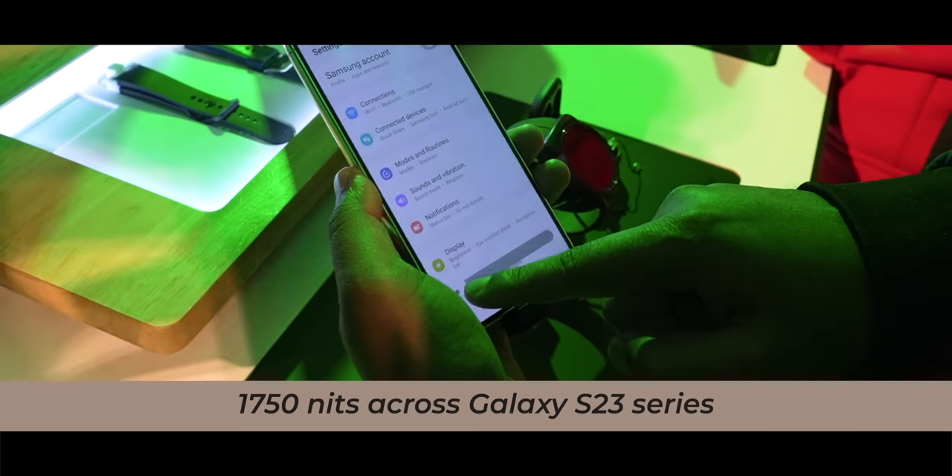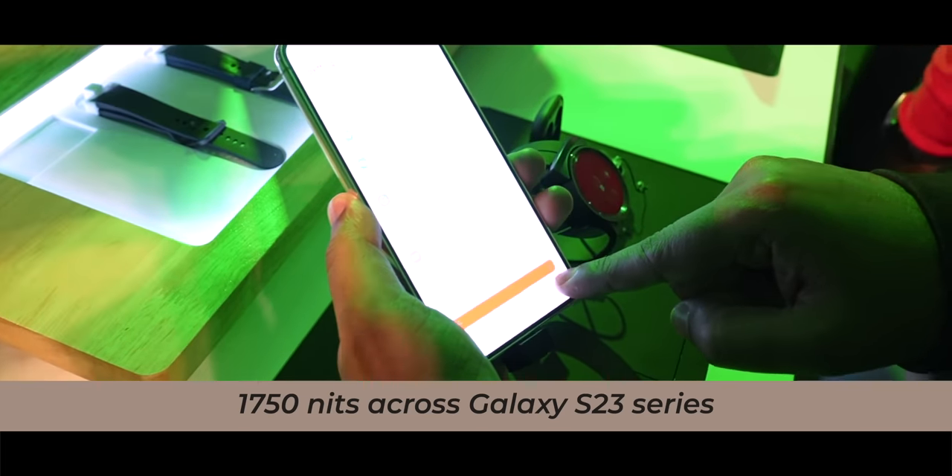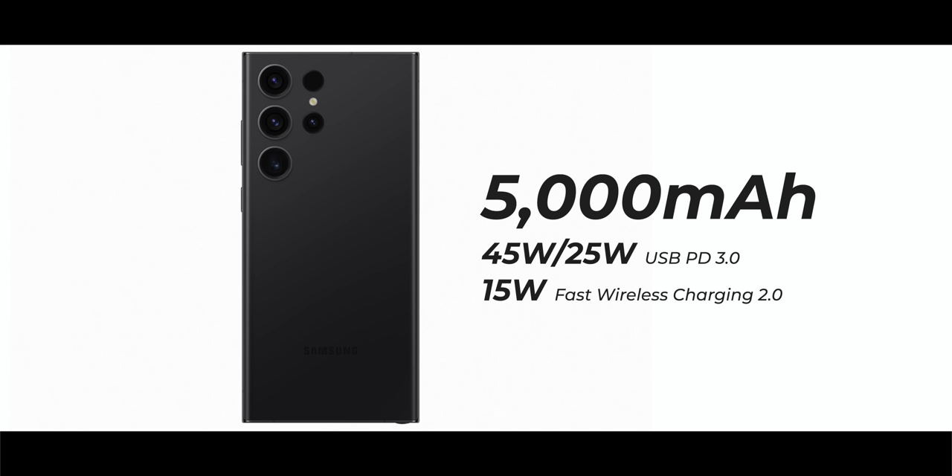The display has also been slightly upgraded — you've got 1750 nits of brightness now, across all three devices, including the S23 and S23 Plus. You also get the new Corning Gorilla Glass Victus 2 protection. Internally, there's a 5000mAh battery with 45-watt wired charging and 15-watt wireless charging available.